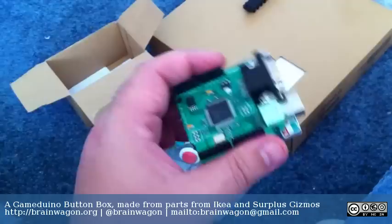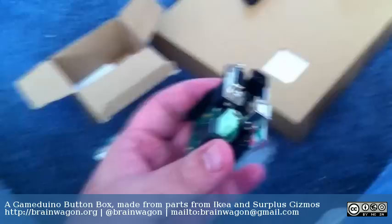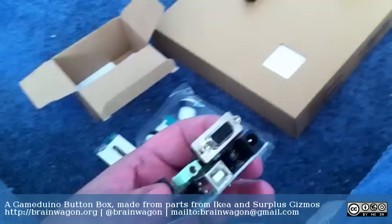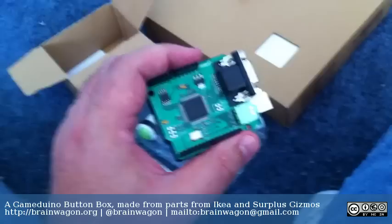This is the Gameduino that I won for supporting the Kickstarter project of James Bauman a few weeks ago. It's a very cool little gadget. If you haven't heard of it, go to Gameduino.com and look up some more information about it. It's a cool thing that has a VGA out and a sound out, and you can use it to make sort of retro style video games like we used to play on our old 8-bit machines.